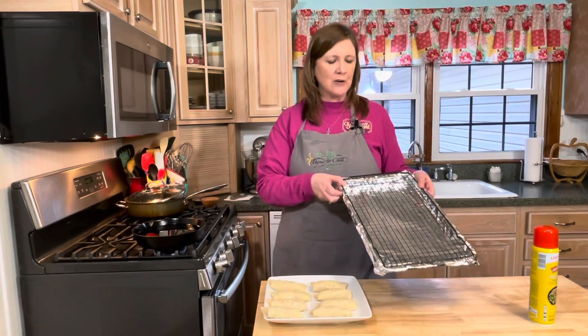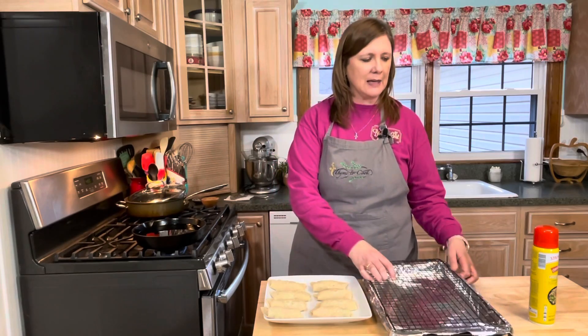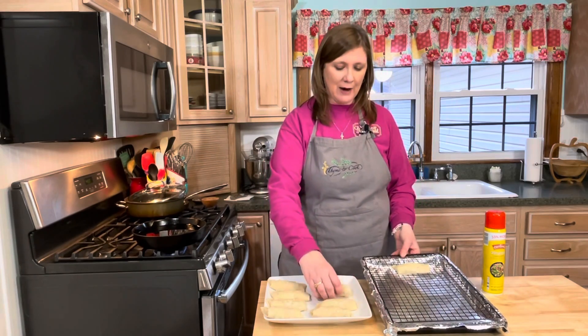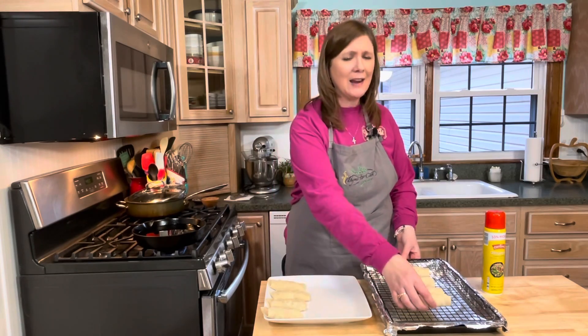To fry the egg rolls, I have a cast iron skillet with vegetable oil. I'll drop the egg rolls into the hot oil and let them fry until they're nice and golden and crispy. To bake them, I have a sheet tray lined with aluminum foil and a cooling rack sprayed with non-stick spray. I'll place the egg rolls on the rack and bake at 450 degrees until golden and crispy.